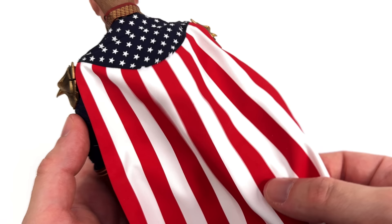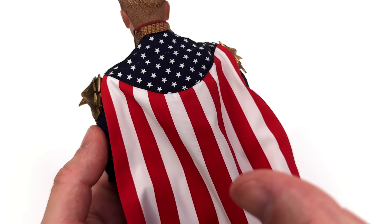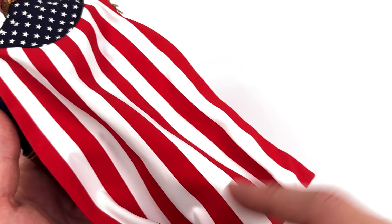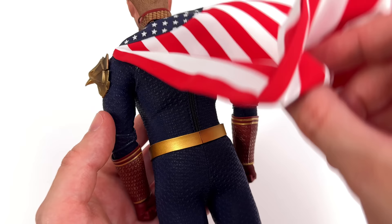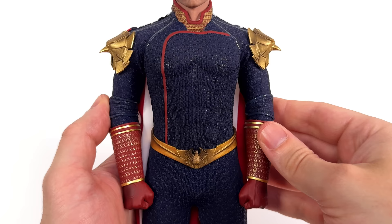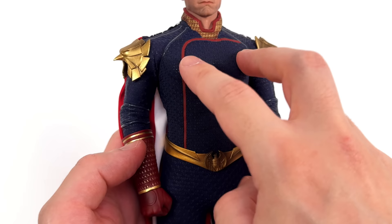Around the back, the cape is quite good. It is two-ply so it's a nice thick sturdy material, and I love the colours — the red is vibrant, the white is stark, it's not too see-through, and it looks exactly as I was hoping. The stars up top are very well defined on a dark blue background. It's wired along the edges and along the bottom, so it pretty much does whatever you want it to. Underneath you do have a zipper down the back, so if you wanted to switch out the body for some reason, it should be relatively easy.